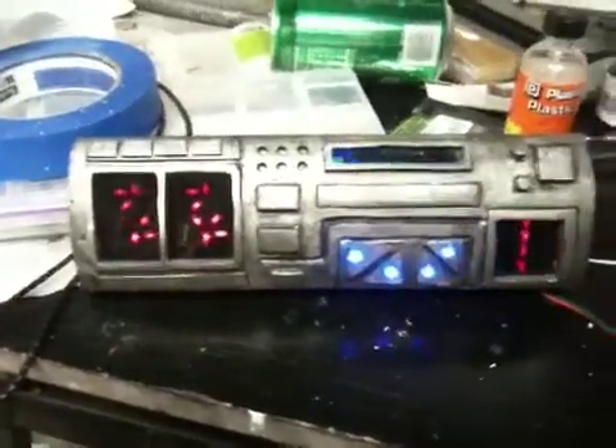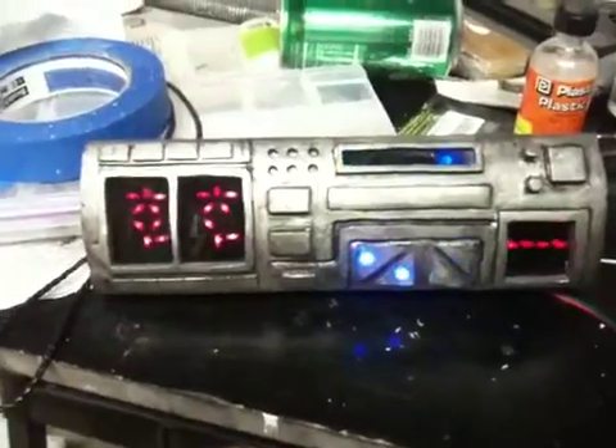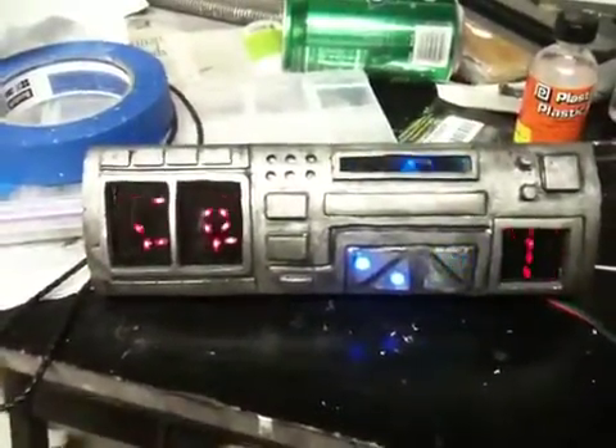Hi there, this is the second iteration of my Predator countdown timer gauntlet — well, not really the iteration, but it's the electronics that I've put into the top of the gauntlet here.